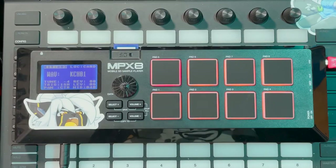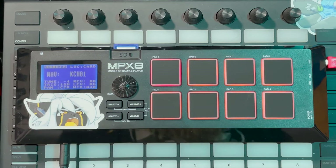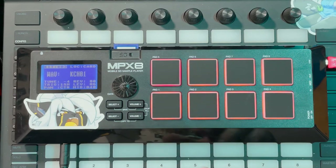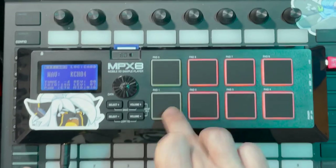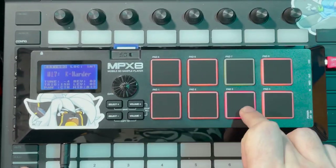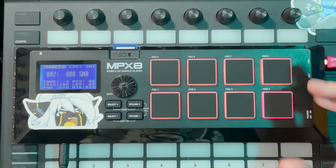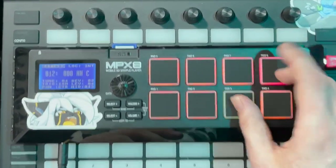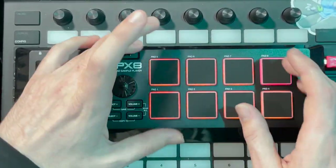Right now I've got a sample I chopped up from Splice — a few chord progressions. I'll let you listen to what the pads sound like. I have drums on the right hand and melody on the left.